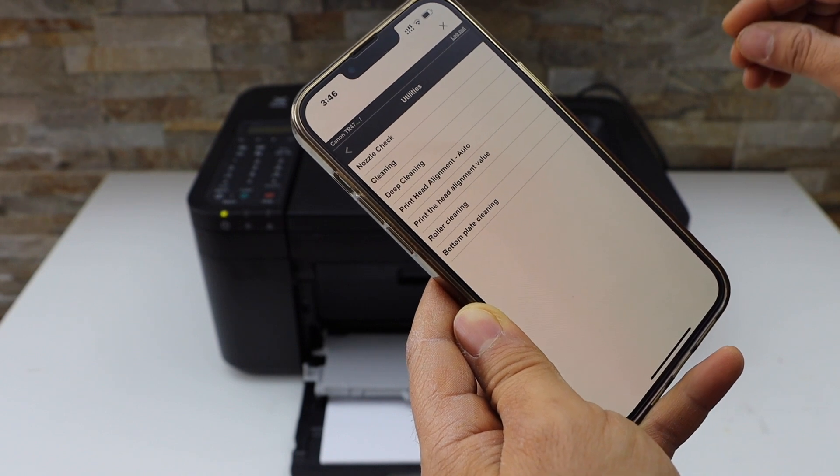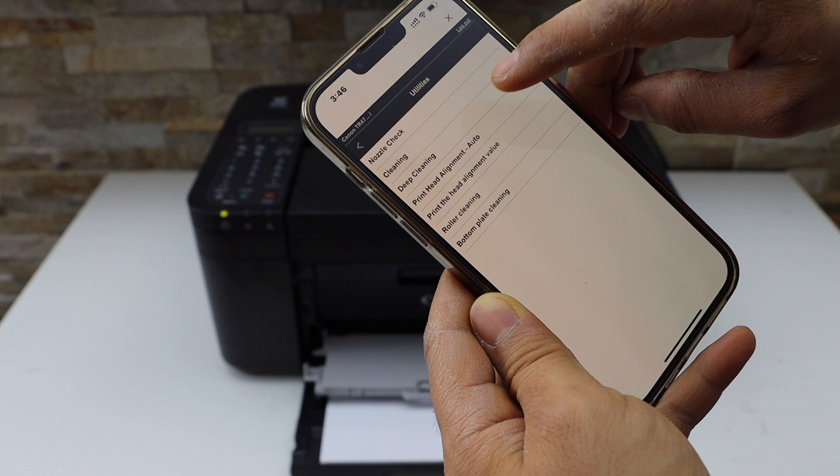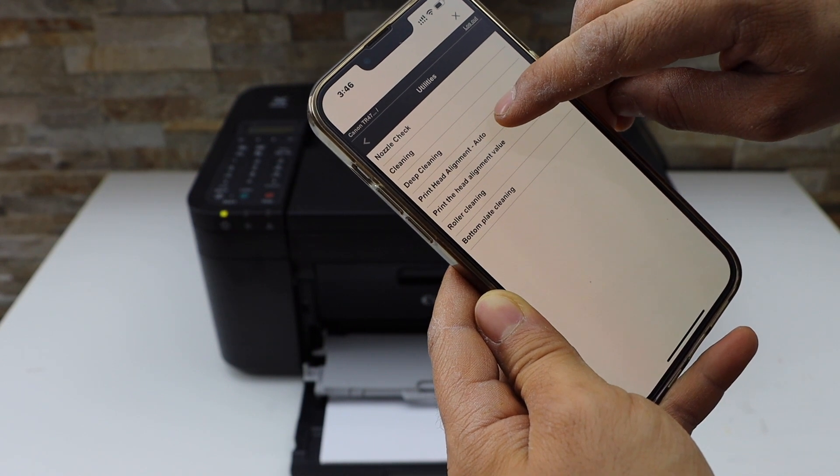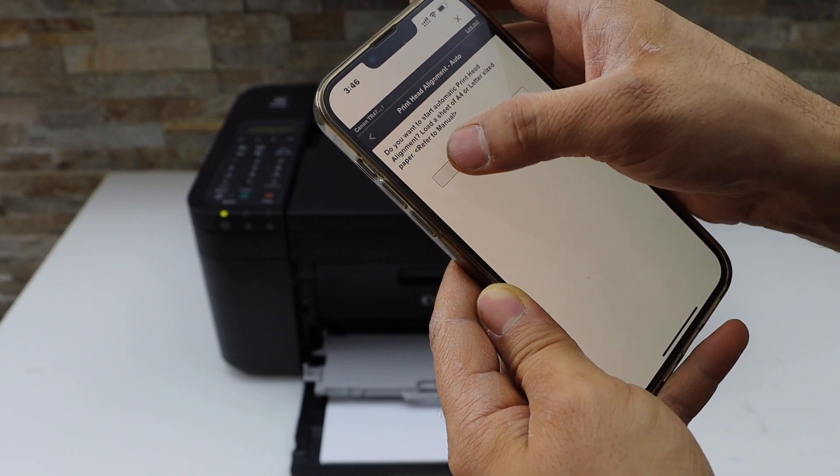After you enter the password it will open. Now we can start the print head alignment. Here we get the print head alignment auto — click on it. Load the A4 size sheet and click on the Yes button.